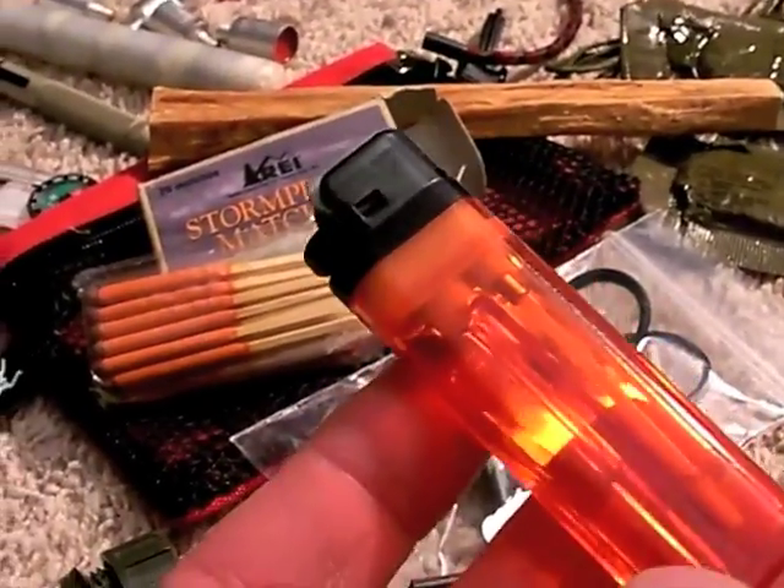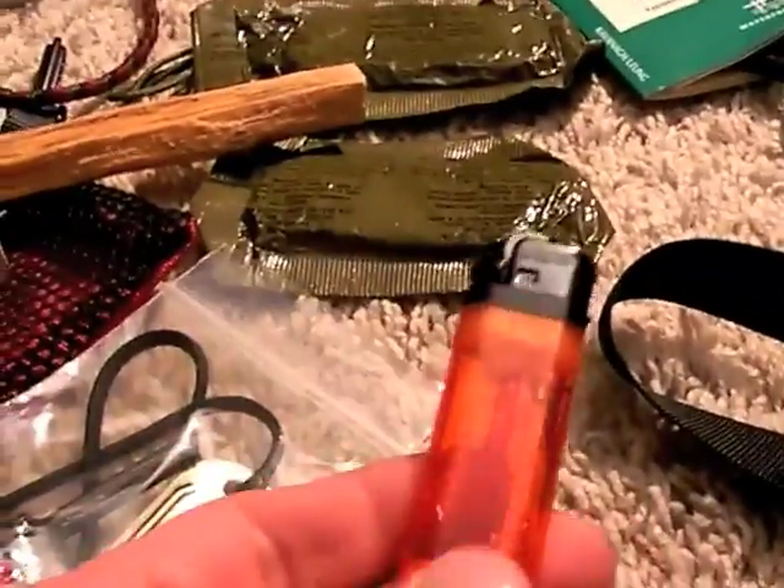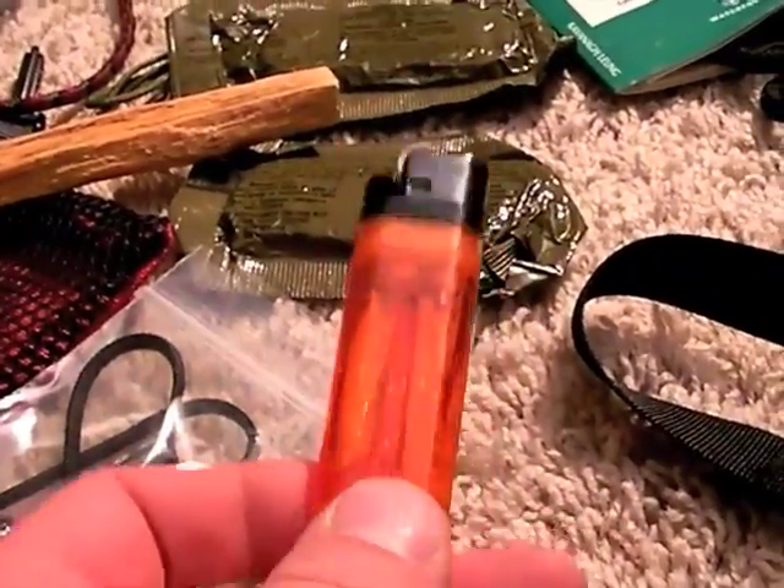However, for just quick lighting of the stove — like I covered in a previous segment — it rocks, it's a great way to do it, and it's pretty lightweight. I don't always take a lighter, but generally I do.